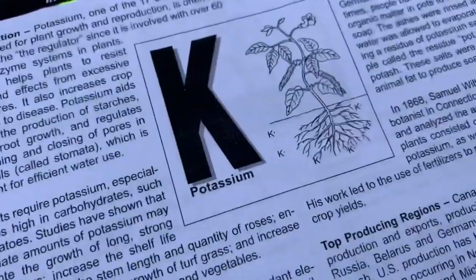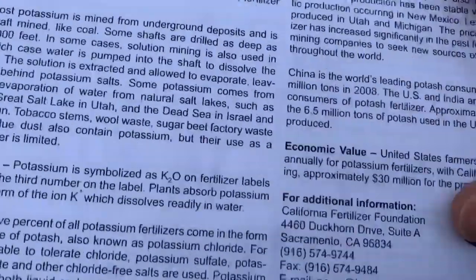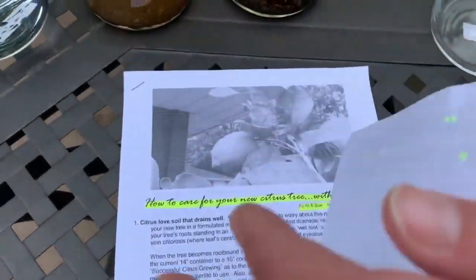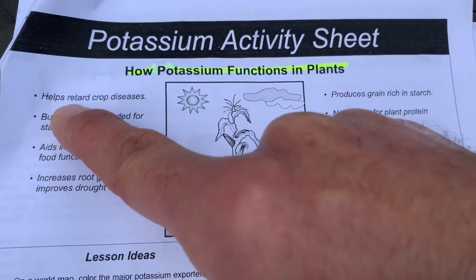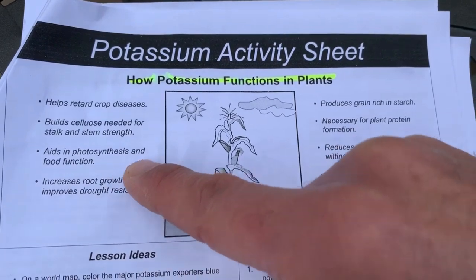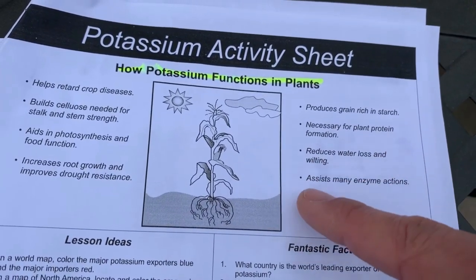That's a disclaimer warning: if hot conditions are expected that week, do not foliar feed your plants. The second article is a natural resources fact sheet on plant nutrients, specifically potassium, compiled by the California Fertilizer Foundation. It covers how potassium functions in plants: it helps retard crop diseases, builds cellulose for stock and stem strength, aids photosynthesis, increases root growth, improves drought resistance, produces starch for plant protein formation, reduces water loss and wilting, and assists many enzyme actions.